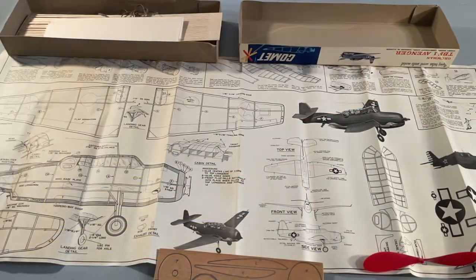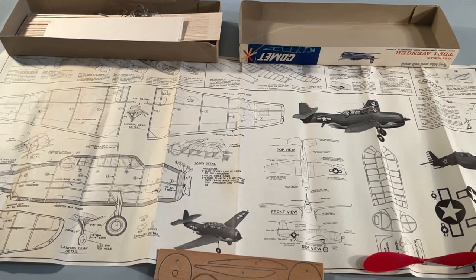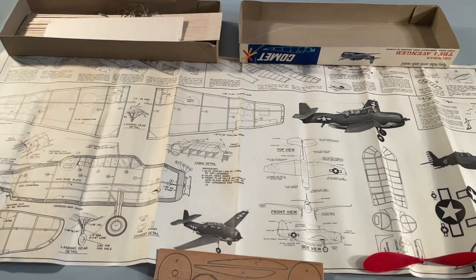Here are the plans. By today's kit standards, they would be enormous. The reason they have to be so big is that the way you built the model was to actually lay out the parts on the plan. You put down a piece of wax paper first and then pin the parts on there to glue them into shape as the first step of building the fuselage. Similarly, the tail and the wings would be built right over the plan, so you had to have a lot of plans to fit.